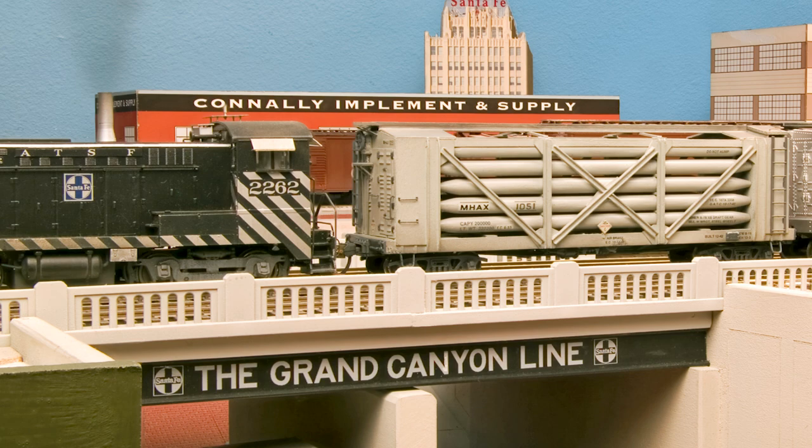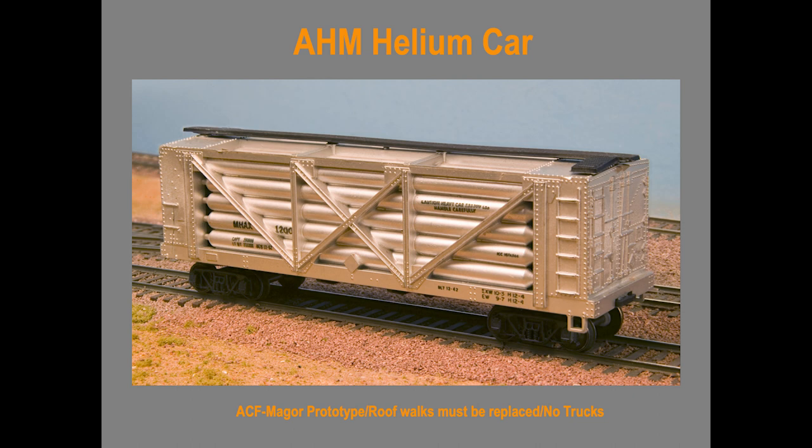This is the AHM car. If you can find them, that's what they look like. Well, you've seen what the real things look like. This roof walk has got to go and the car is very rough. The trucks are obviously wrong, but if that's all you have, that's what you have. It's not a very good model. The underframe is not even close to what the car looks like.